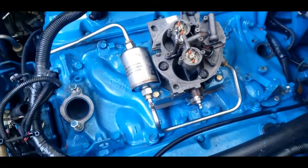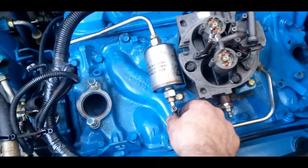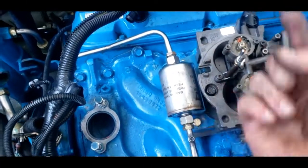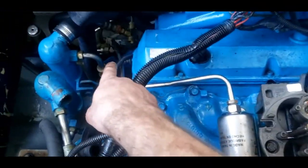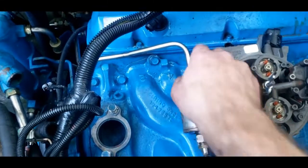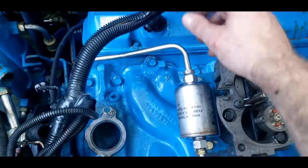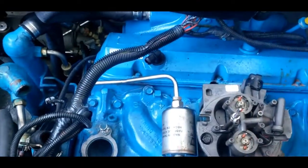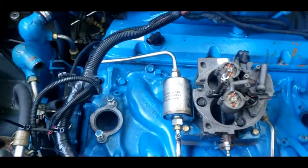At this point I'm just putting everything back in reverse order from how I pulled it out. With these hard metal fuel lines, I like to keep them loose while I'm situating everything, and then once everything is in place I tighten everything down. Because if you tighten down one end and try to thread the other end for the fuel filter, it may not have the angle you want. So I like to keep all that stuff loose, thread everything, snug it down, and then go back with a wrench and tighten it all up.